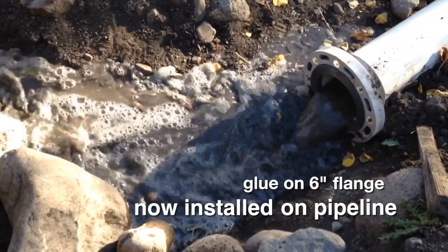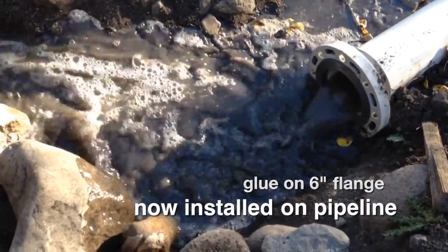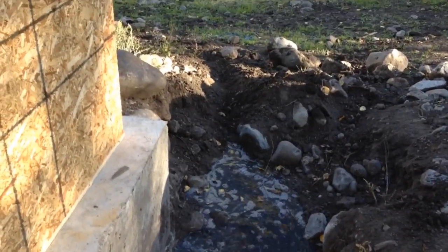It has been a long hard amount of work to get to this point. Letting the water run for an extended period of time will clear out any dirt or creatures that have attempted residence in the pipeline.